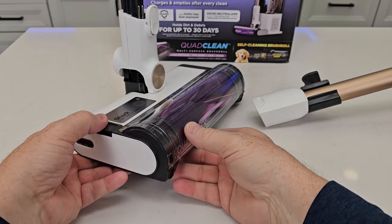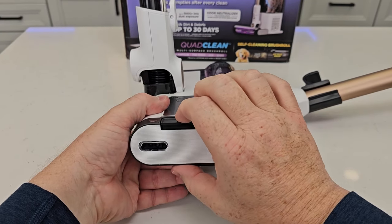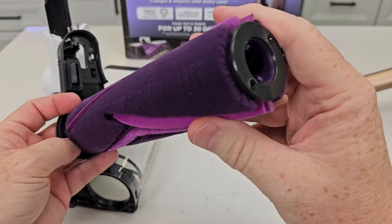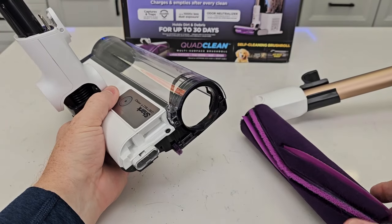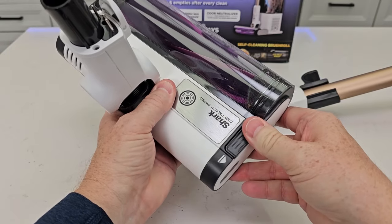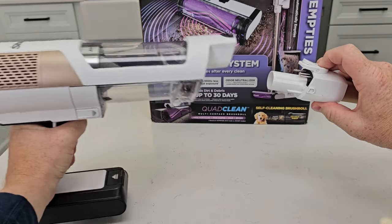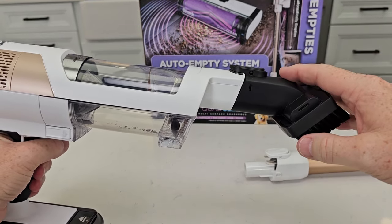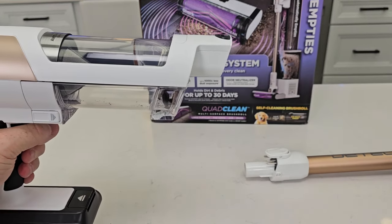Let's take a look at the cleaning brush. We've got this release button here — you press it and simply slide it out. The whole roller is attached to this and I can get it all nice and clean, clean inside of here too. When I'm ready, I simply put it back in, line up that gear and snap it closed. I can also disconnect the vacuum part here and add attachments. It comes with two attachments for things like cleaning stairs, and there's also a crevice tool.